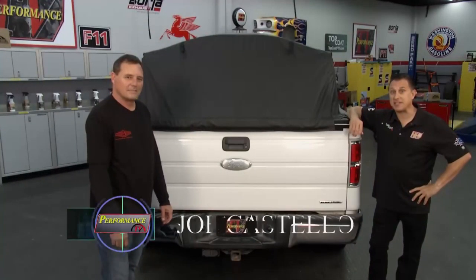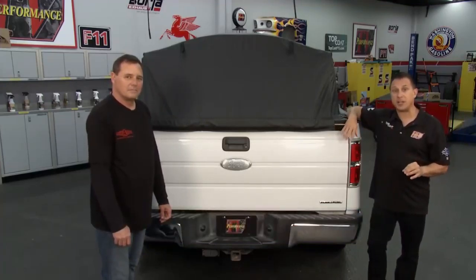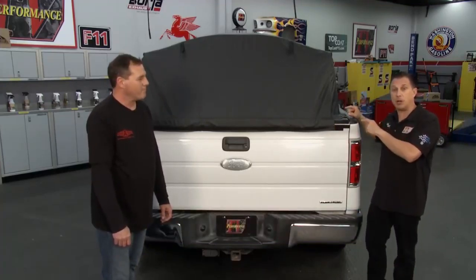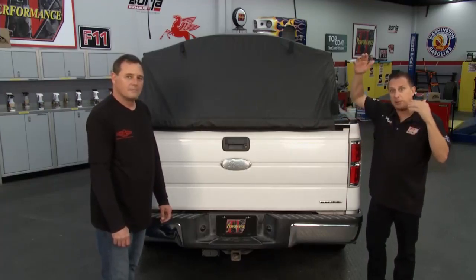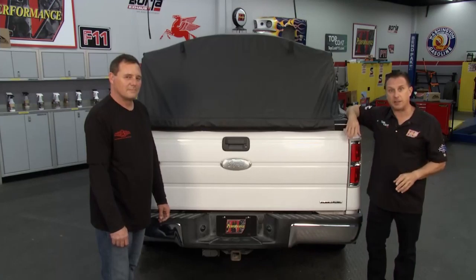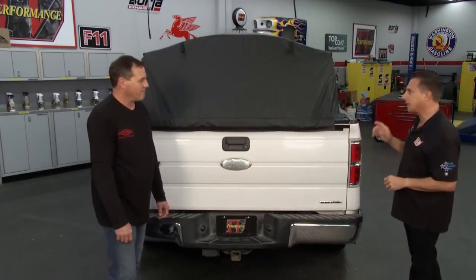Welcome back to Performance TV presented by Top Coat. When you get a pickup truck, you're usually faced with a choice: camper shell — protect the bed, keep things dry — or no camper shell, be able to stack things up very high in the bed. Well, now, thanks to the folks at Hyde Aside, you don't have to make that choice. Rick, tell us about it.